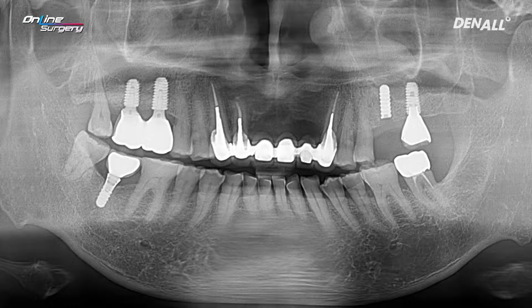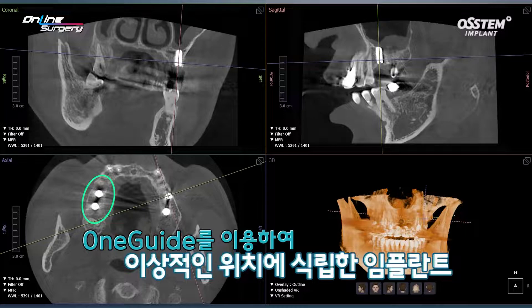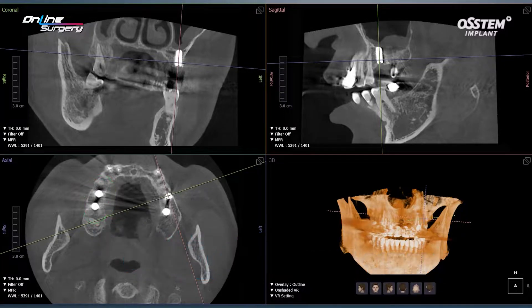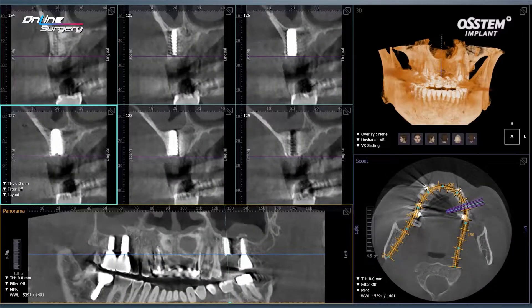I checked the CT once again. Compared to the implant that I placed using OneGuide, which is nicely placed within the alveolar bone, not only is the S implant thin, but it is buccally inclined. On CT, although it is buccally inclined, the buccal plate had not melted away yet.